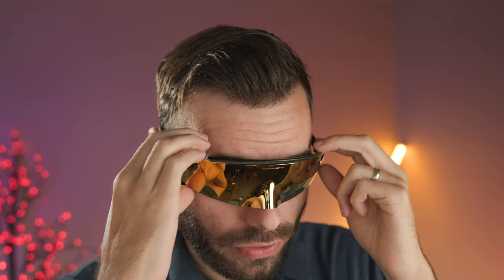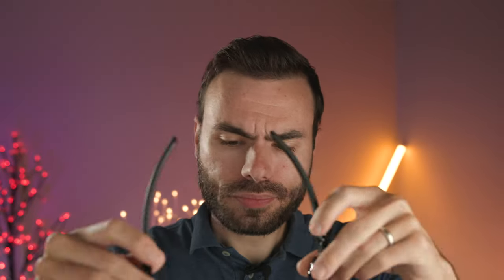It still looks really good. With the mirror, you really can't tell there are those lines, but if you look on the inside, you definitely can. So it's not technically a single sheet of polymer lens — it's actually a couple of pieces to pull this design off, because polymer of course is not that flexible to be able to make this in one single lens.